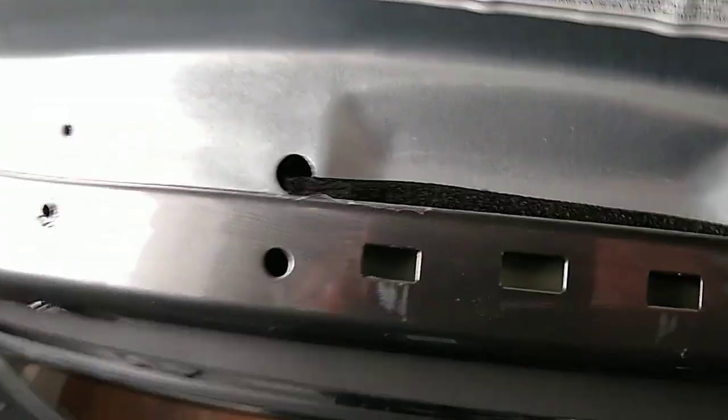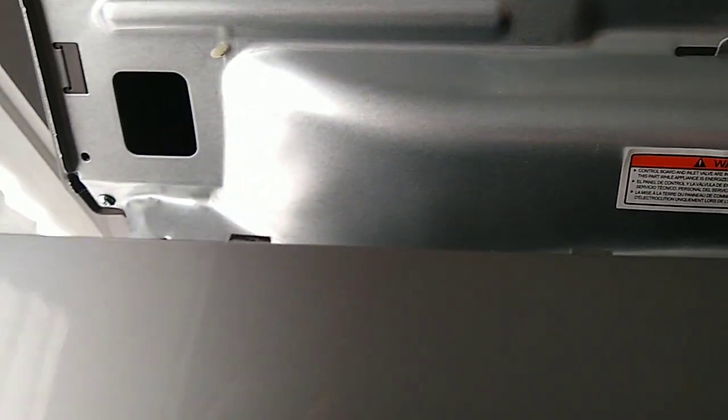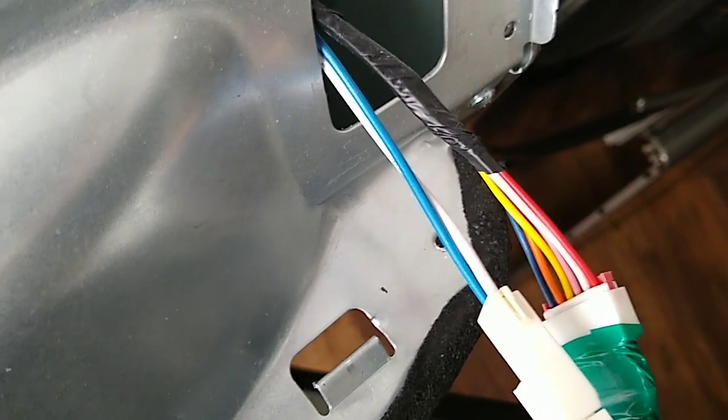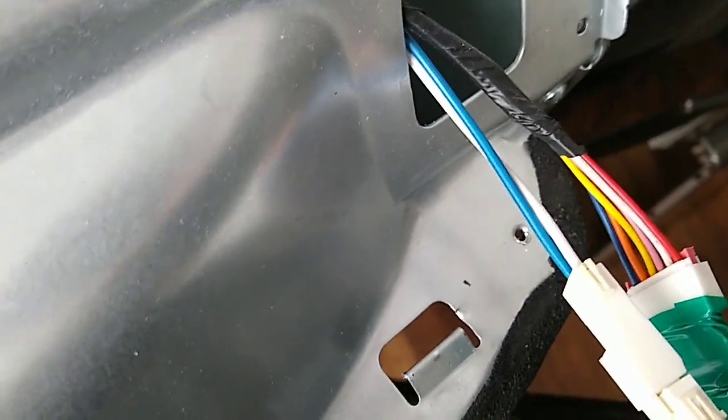On this unit it didn't have screws holding it down — you could just pop it off by lifting up here. You'll have to be careful because on the bottom of this control panel there are little tabs that stick into the metal and they are very easy to break. So be careful when lifting up on this control panel. Once it comes off, it exposes the wires that you need to unplug.